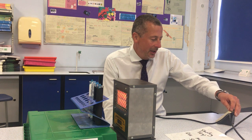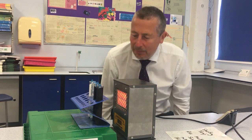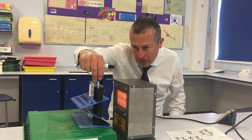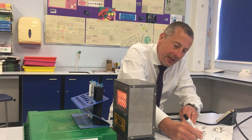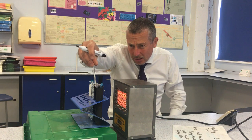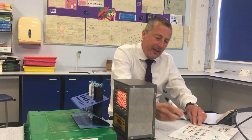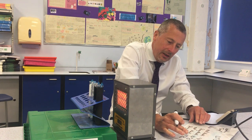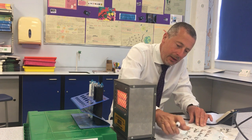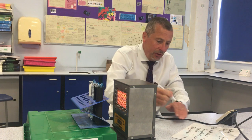Just getting up to 10 minutes. Right, let's have a look at the temperature rise. Starting with matte black: it's gone up 14 degrees C. The shiny black has gone up 10 degrees C. The white one has gone up just 4 degrees.